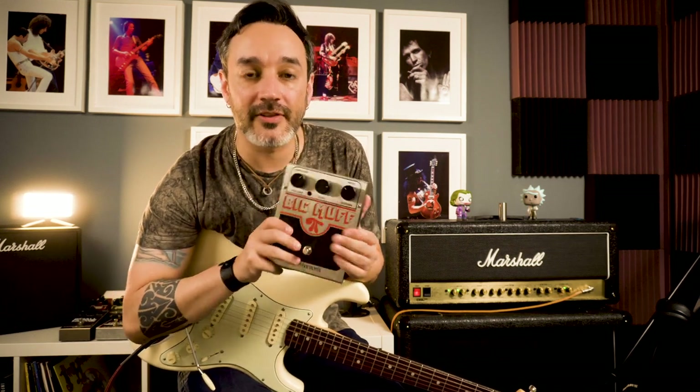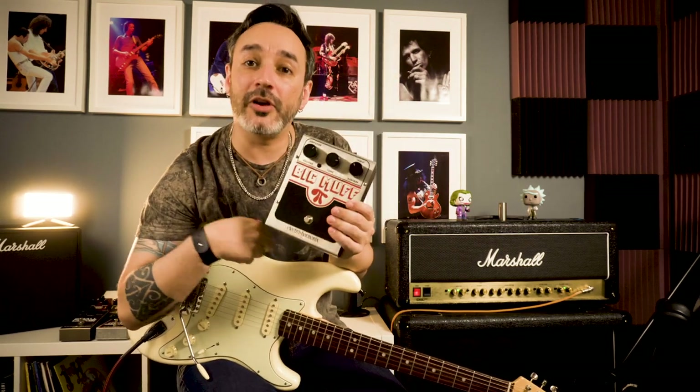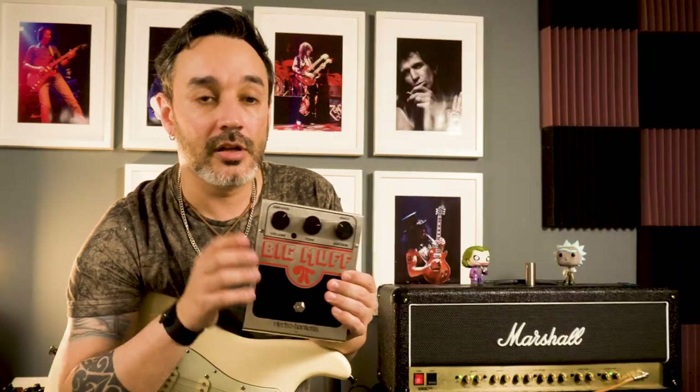To get the tone of Foxy Lady it's time to switch off the overdrive pedal and switch on the fuzz pedal. This is a Big Muff Pi by Electro-Harmonix — a bit noisy for my Strat, I confess, but it's a great pedal. I'm using the volume around 1 o'clock, tone around 9 o'clock, and the sustain around 11 o'clock. The setup in the amplifier is still the same.